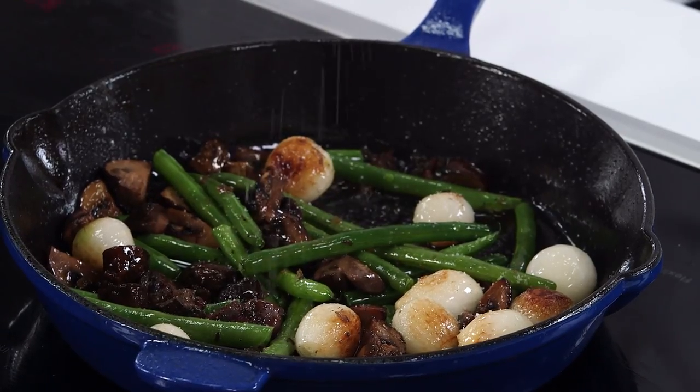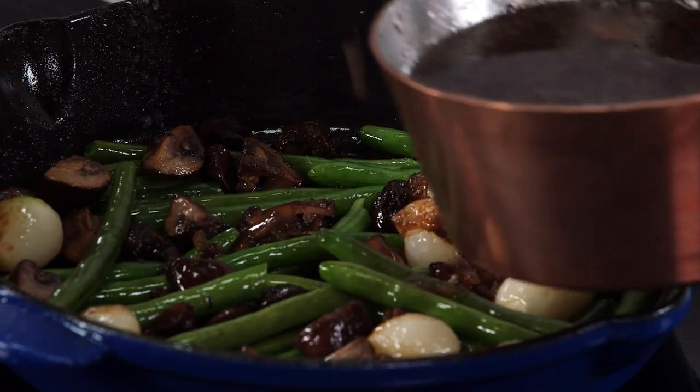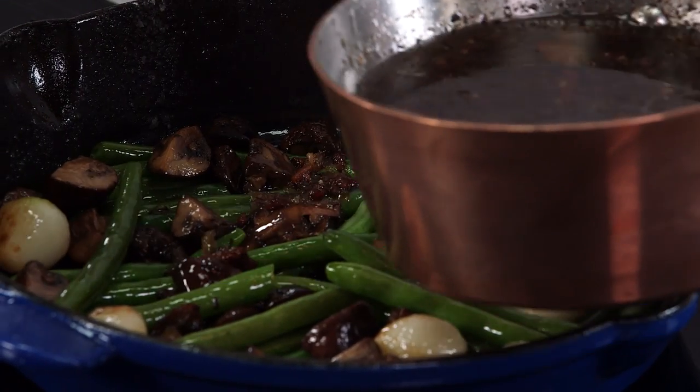A little bit of seasoning, some simple salt and pepper, and a little bit of the warm bacon vinaigrette recipe from my childhood.